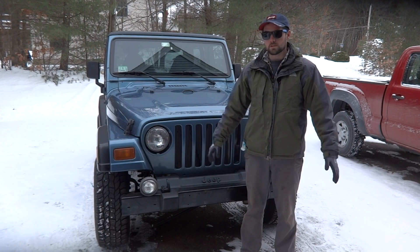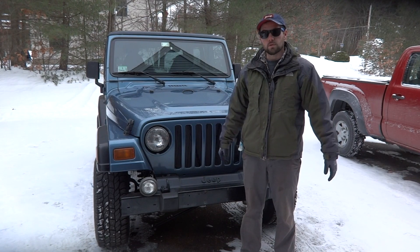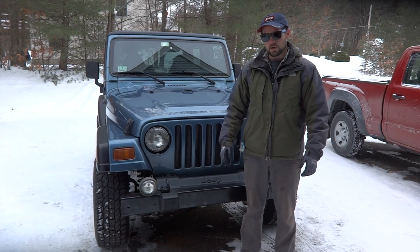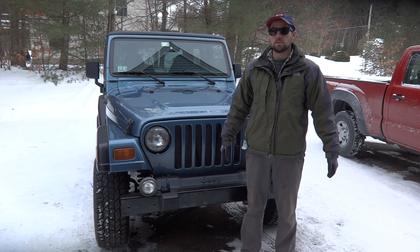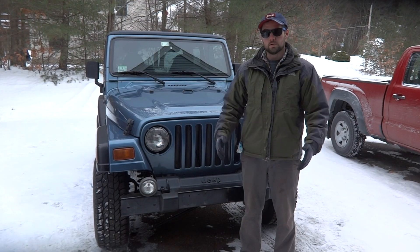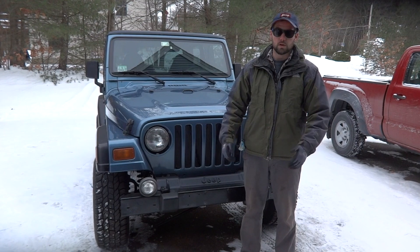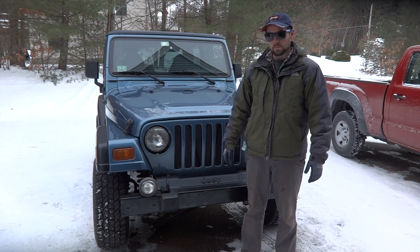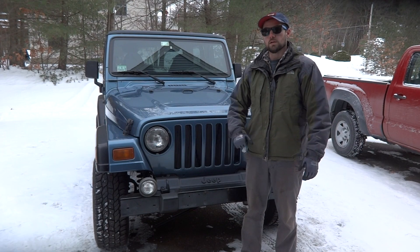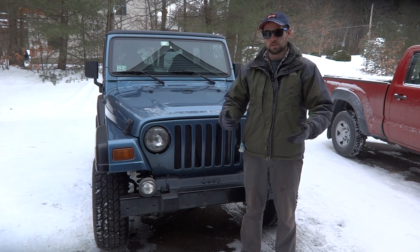I bought it from the original owner, so he had a pretty good idea of what had been done to it — which was absolutely nothing besides maintenance. It did have around 104,000 to 106,000 miles, so it was pretty low mileage. The story was that it was his wife's vehicle; she drove it from their house to work every day, just two or three miles down the road. Short trips are not so good for engines or transmissions, especially if it wasn't properly warmed up. I wouldn't mind eventually building a 5.9 liter and swapping that in its place.